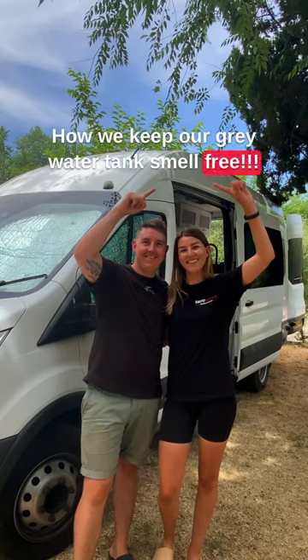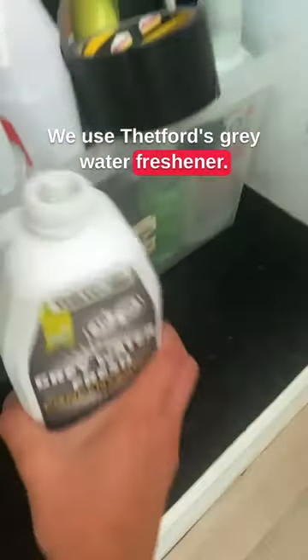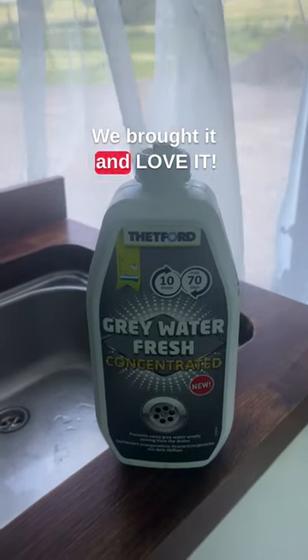How we keep our grey water tank smell free. We use Vetford's grey water freshener. This is not an ad — we just bought it and love it.